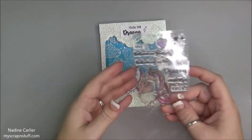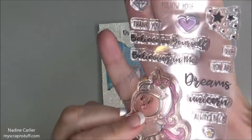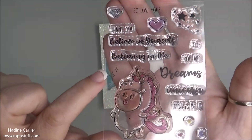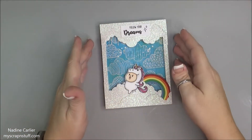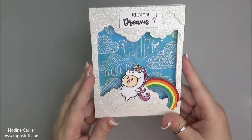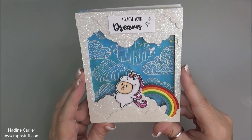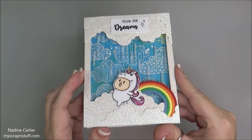To finish my card off, I took the Follow Your Dreams sentiment stamp and also the little diamond stars, and stamped those out and attached it right here onto the top. The card is completed. You can see what it's like as the beads rain into the background.